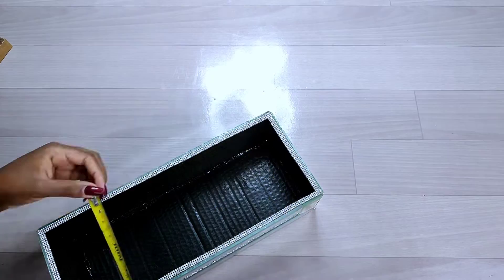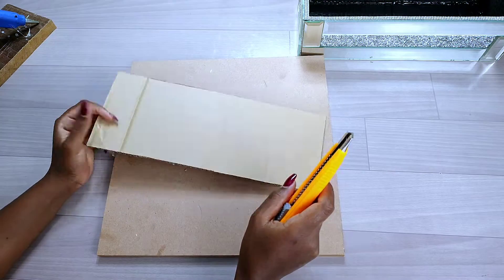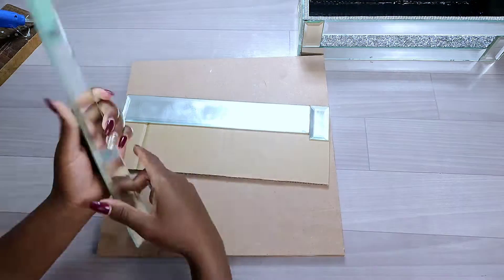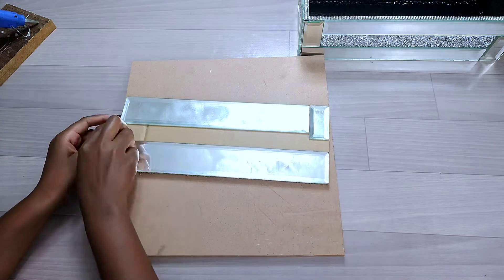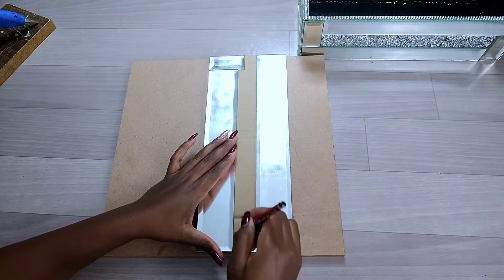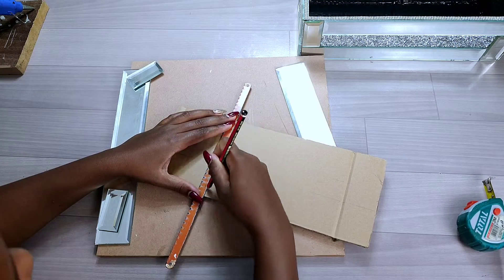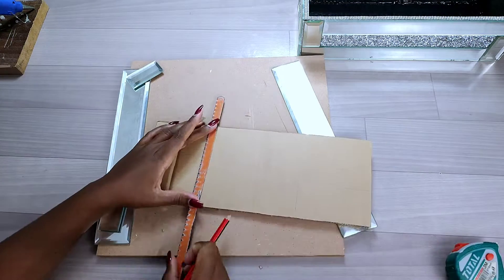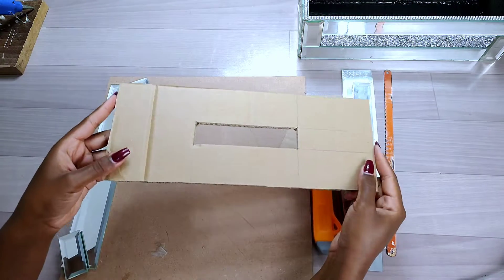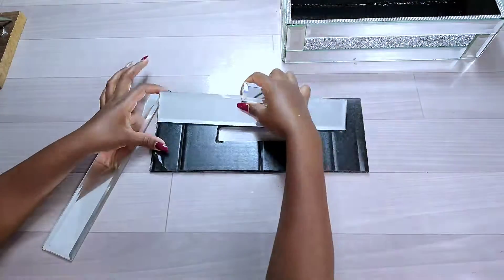I took measurements of the top part of the tissue holder to know the size needed to cover it. After cutting the cardboard, I placed the mirror tiles to guide me on where to cut the opening. I made markings on each edge and joined the lines to get the cut-out opening shape. After cutting, I sprayed the cardboard black and proceeded to decorate it using mirror tiles.